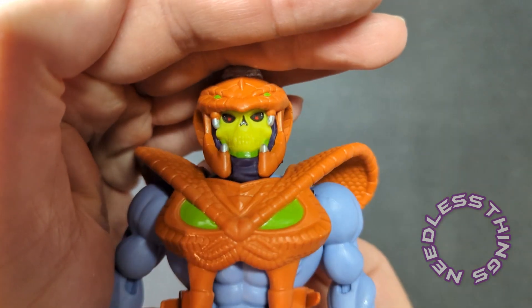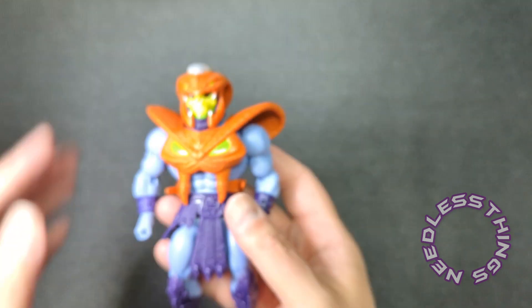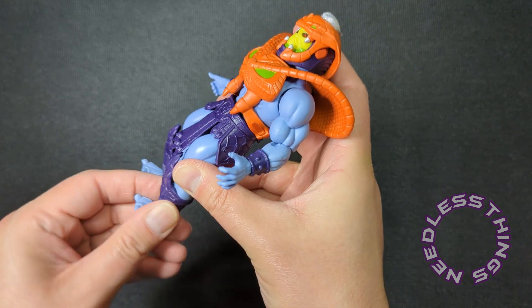Can you see the little red dots in his eyes? I love that sculpt — looks really good.